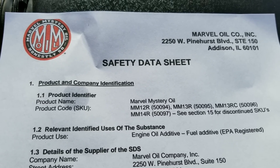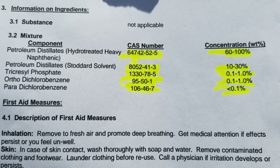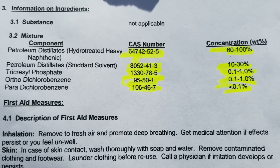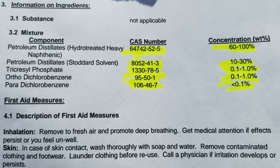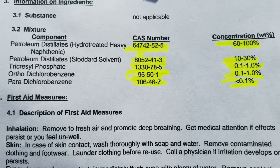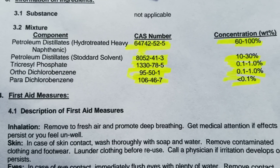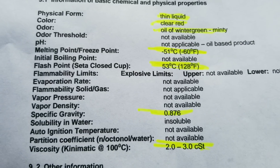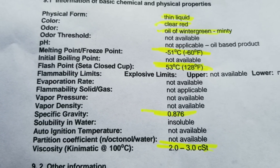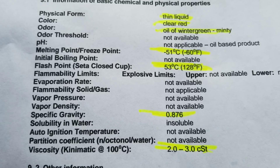We'll start off with our Marvel Mystery Oil Safety Data Sheet. Here we have our CAS numbers for the products in Marvel Mystery Oil: petroleum distillates, triphosphate, ortho-benzene, para-dichlorobenzene. Here we have the color — everything's highlighted. As you can see: the viscosity, the temperature, evaporation, evaporation pressure, melting point, freezing point.